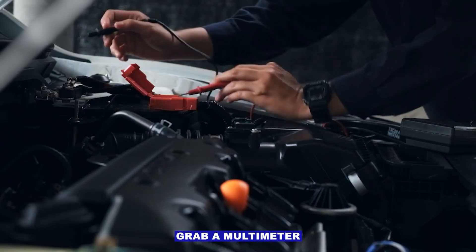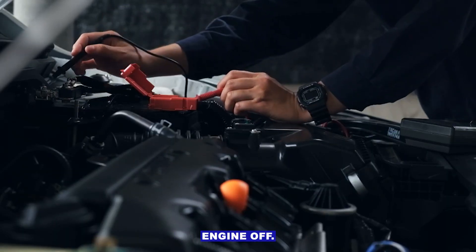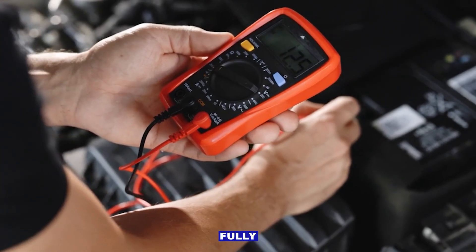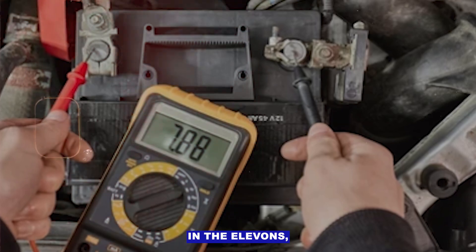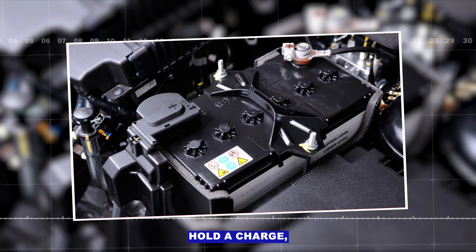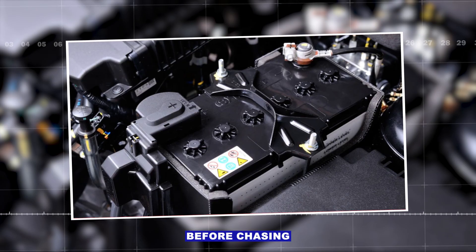Step one: grab a multimeter and check the battery. Engine off — you want around 12.6 volts on a healthy, fully charged battery. If you're down in the 11s, the battery's weak. Charge it and retest. If it won't hold a charge, replace it before chasing anything else.